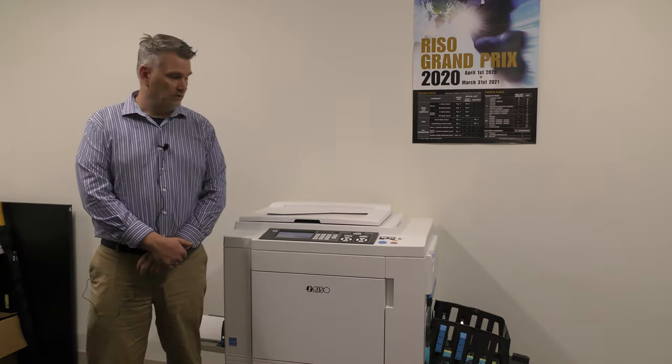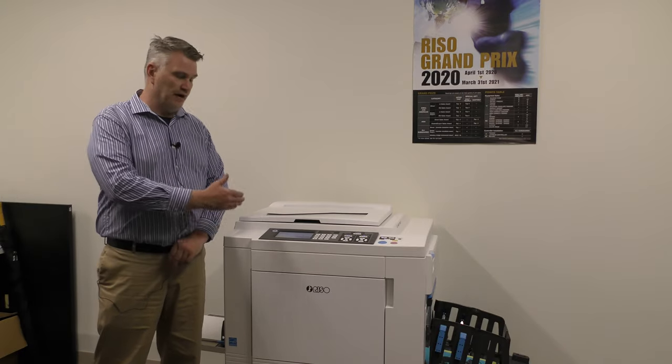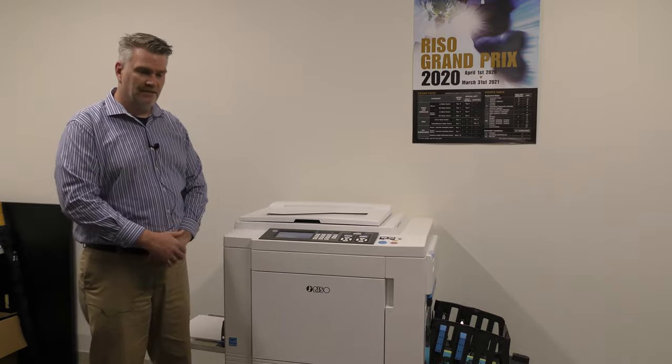Hi, my name is Keith Partridge. I'm the National Duplicator Specialist at Riso Inc., and I'm here today to show you how to use some of the functionality in a Riso duplicator. Today we're actually going to go over the function tab. The function tab gives you a lot of applications that you don't find in the front of the screen.